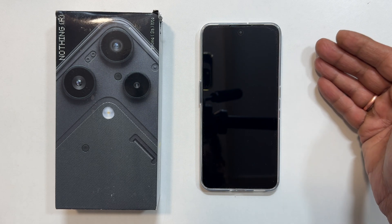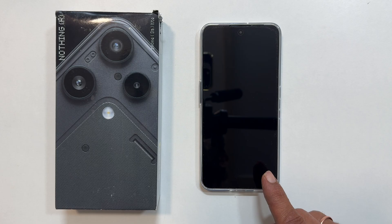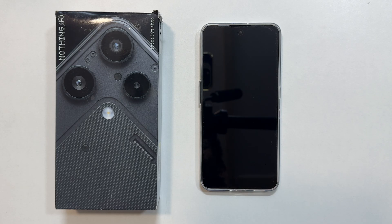Hi everyone. Welcome back to the channel. In this video, I will show you how to set up the Nothing Phone 3A Lite, perfect for beginners. Let's get started.